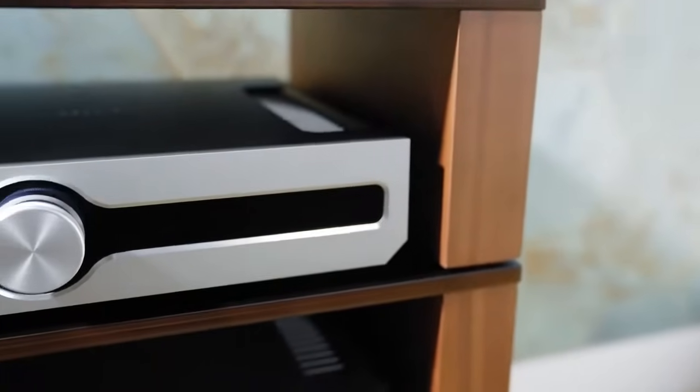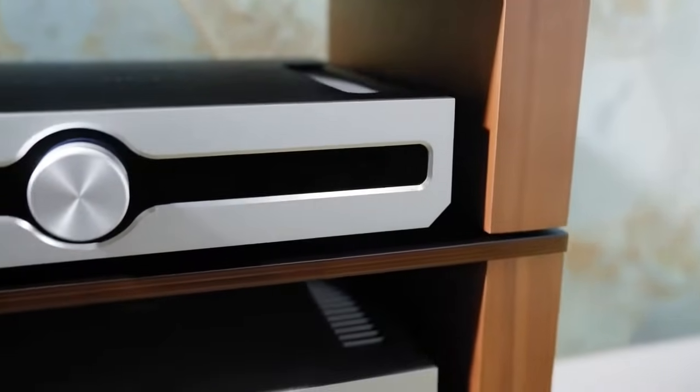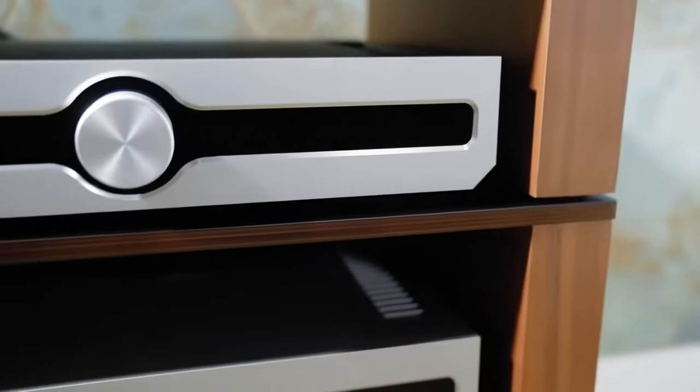The shelves themselves use a 12.8mm plywood which is a really high grade. We veneer the top layer with a real wood finish. It's incredibly strong, so you don't need to worry about overloading a shelf like you could with a piece of conventional furniture.